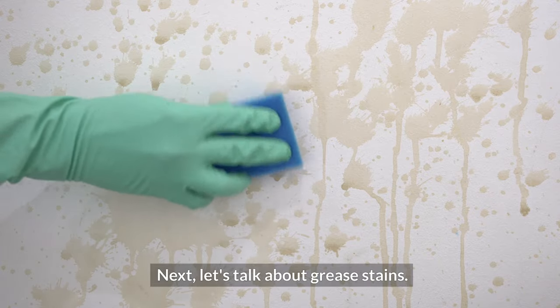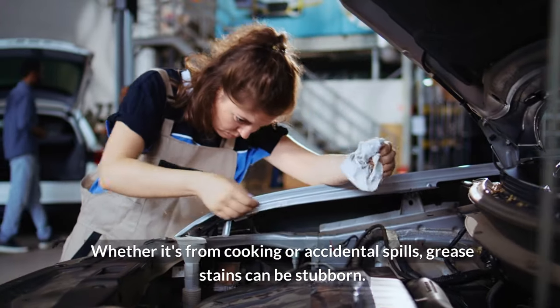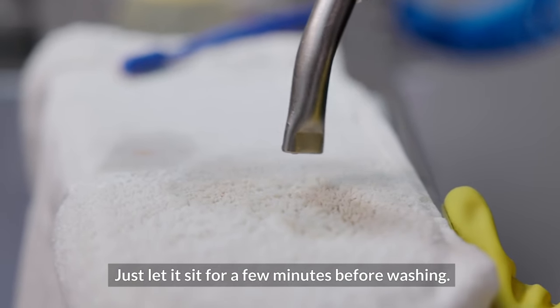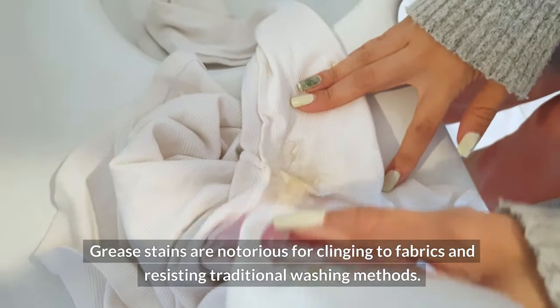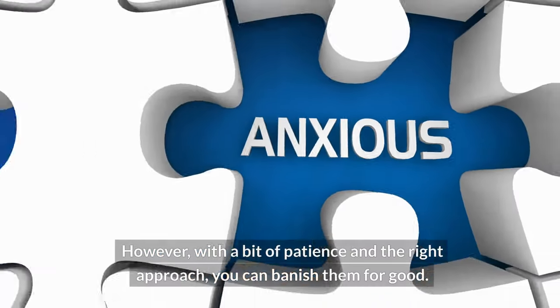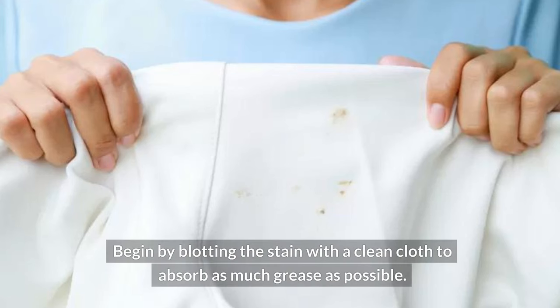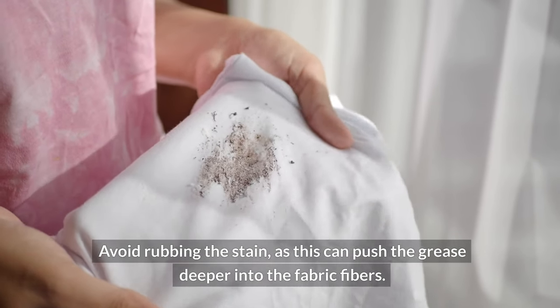Next, let's talk about grease stains. Whether it's from cooking or accidental spills, grease stains can be stubborn. But fear not, because a sprinkle of baking soda followed by a dab of dish soap can work wonders. Just let it sit for a few minutes before washing. Grease stains are notorious for clinging to fabrics and resisting traditional washing methods. Begin by blotting the stain with a clean cloth to absorb as much grease as possible. Avoid rubbing the stain, as this can push the grease deeper into the fabric fibers.